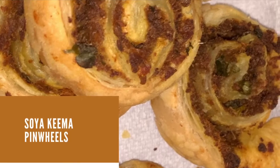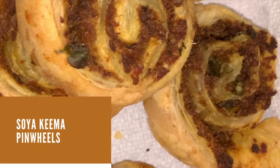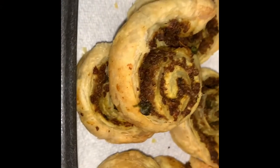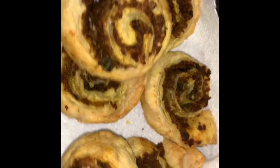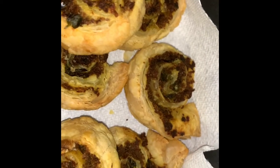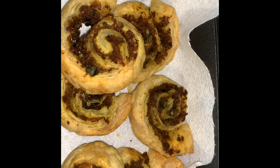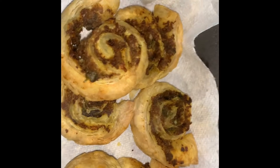Hello friends, this is Uma and welcome to the Turmeric Club. Today we will be making vegetarian keema puff pastry pinwheels. This is a very easy recipe and it is always a good idea to have puff pastry sheets in your refrigerator.